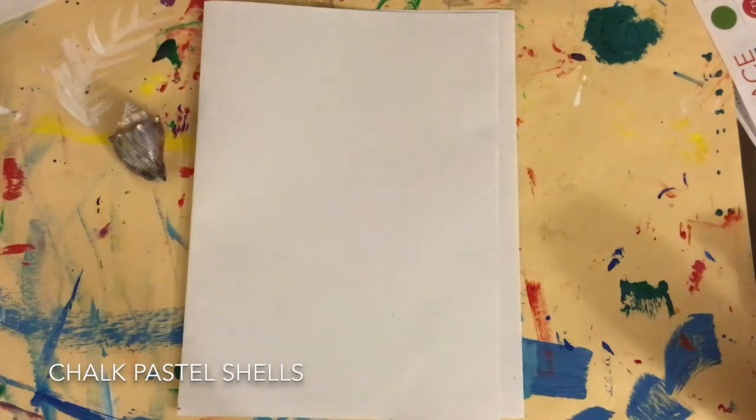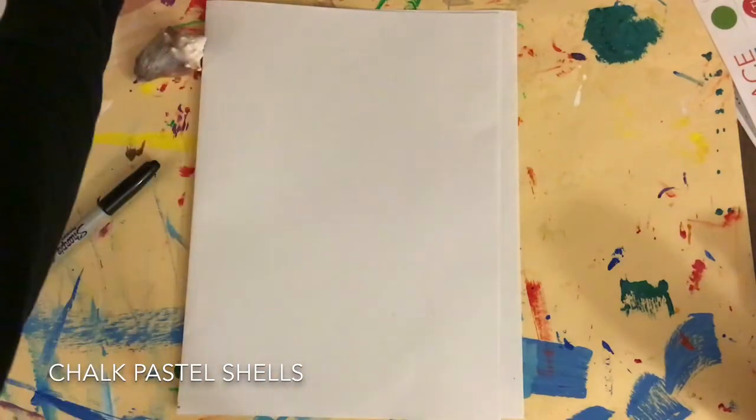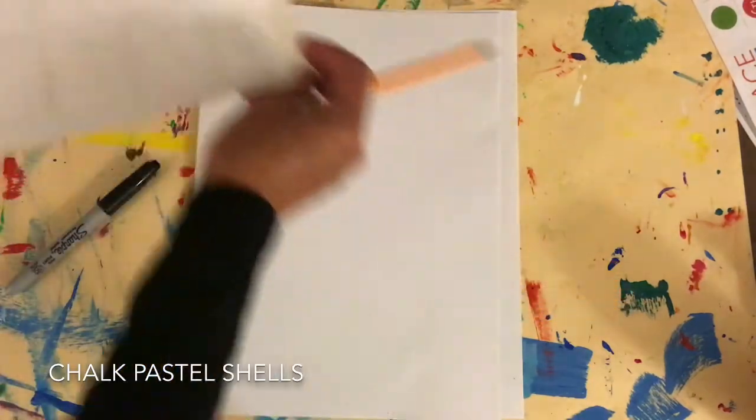We're gonna draw some seashells. You're gonna need a Sharpie marker, a shell, a pencil, and a drawing sheet.